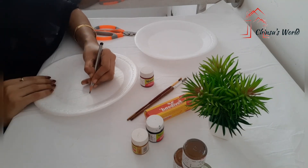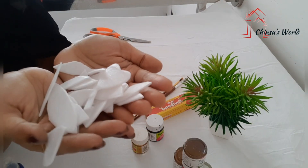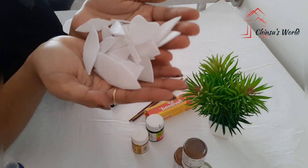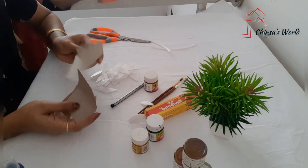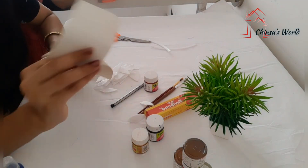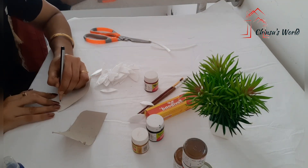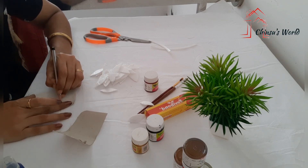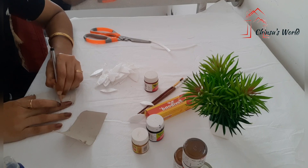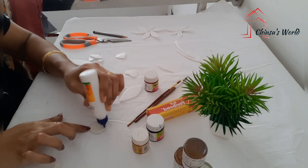I am going to cut the petals in the middle of the round. I am going to cut a piece of petals in the middle of the round.